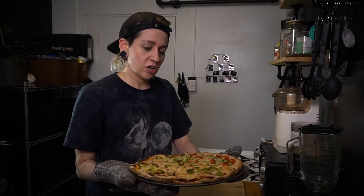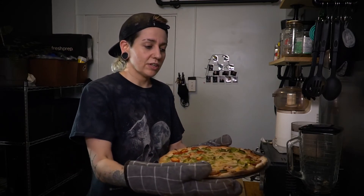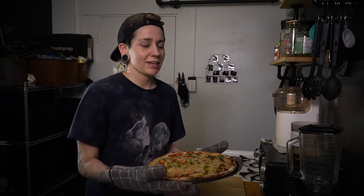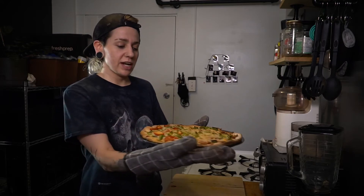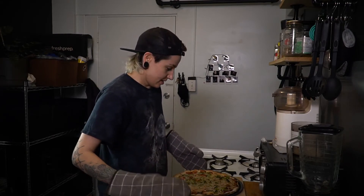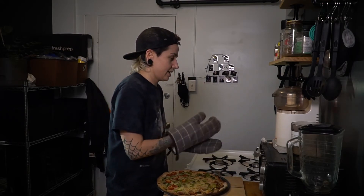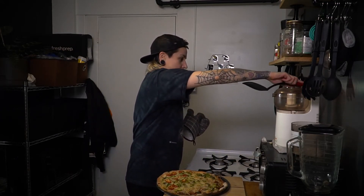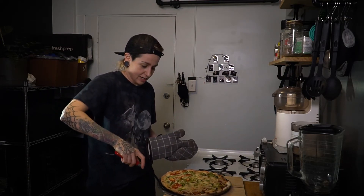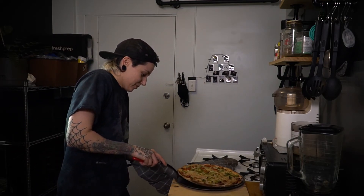Total bake time was 20 minutes. I put it in for 10 minutes on one side, took it out, turned it around for about five more minutes on that side, then evened it out because there's one spot in my stove that's way hotter than the rest — so you might have to rotate yours as well. Let's get this pizza off the pan — it's not stuck!